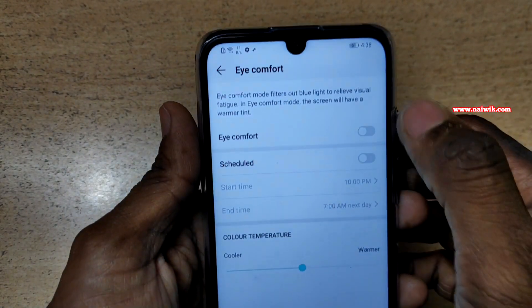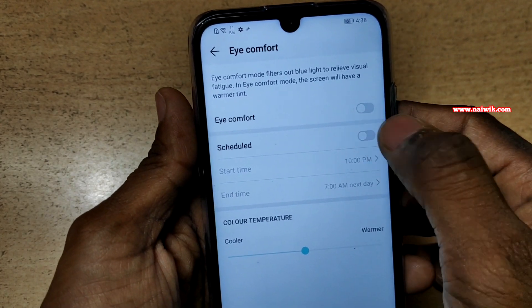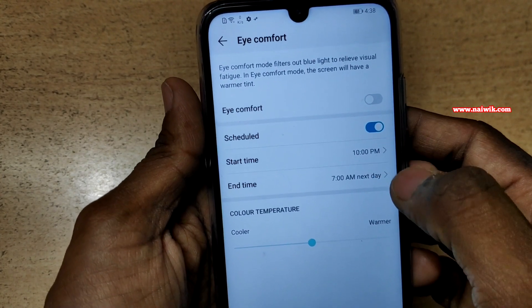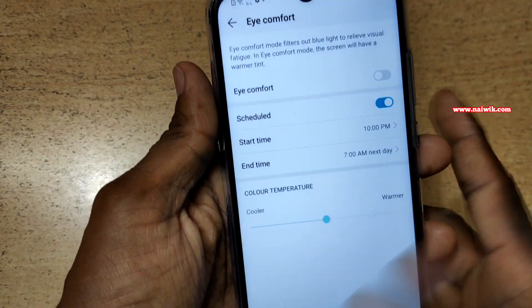Instead of turning it on manually, you can schedule the Eye Comfort automatically. You need to click on the Schedule option. It takes the time from 10 PM to 7 AM by default, and you can even customize this time according to your need.